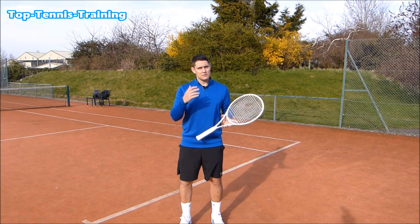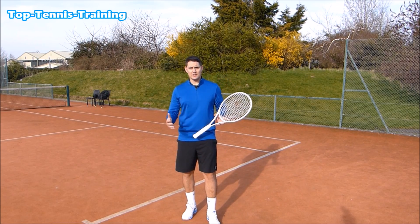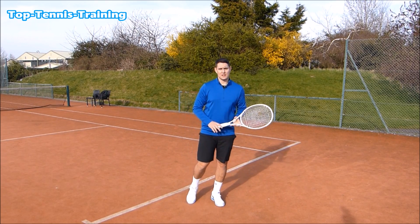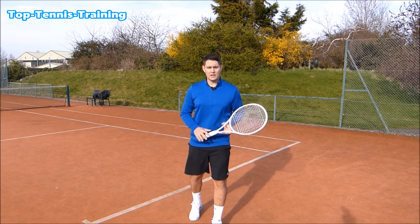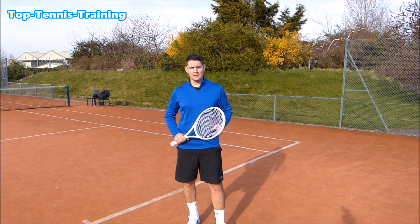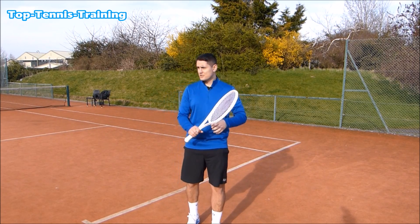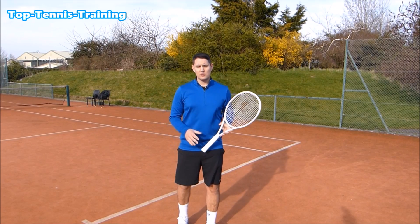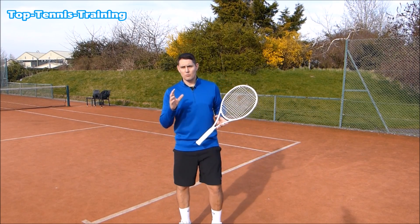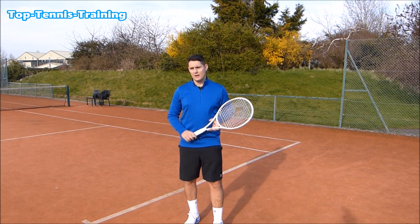Whichever one works best for you, keep doing that. If you prefer a step forward, that's great. If you prefer the more Djokovic or Agassi style — waiting on the same spot with momentum only going forward after the split step — that's also fine. But you need that split step. The timing will be determined by the opponent you're playing, but in general you're landing when they make contact. You have about 0.5 seconds to return a big serve — even less when we filmed with Sam Groff.